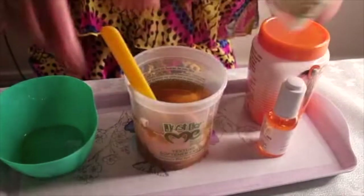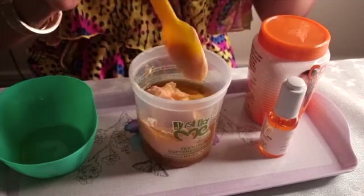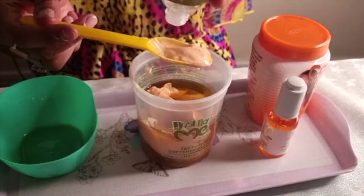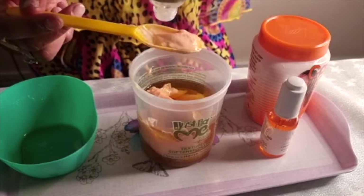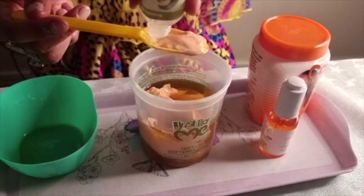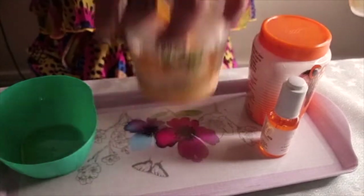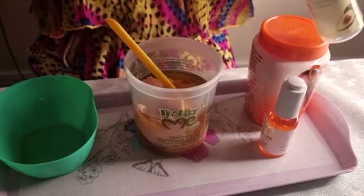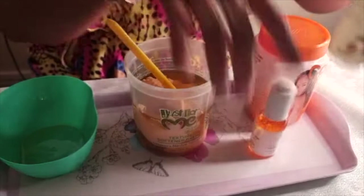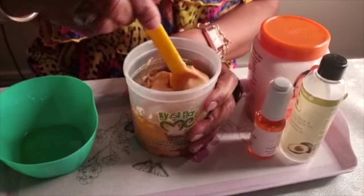Vitamin C is very good for your skin, especially when you're using products like Carolite which have a high amount of hydroquinone. Now add avocado oil — avocado oil is great to nourish and replenish your skin while using hydroquinone. Add one, two, three, four, five drops of avocado oil. So we have shea butter, three spoons of Carolite, ten drops of Vitamin C, and five drops of avocado oil.